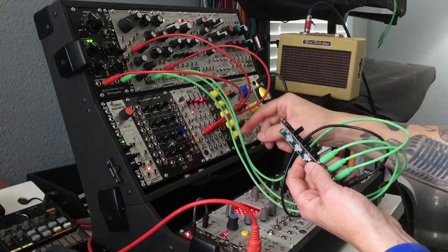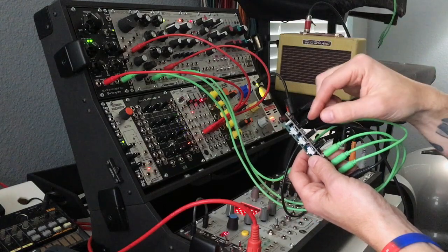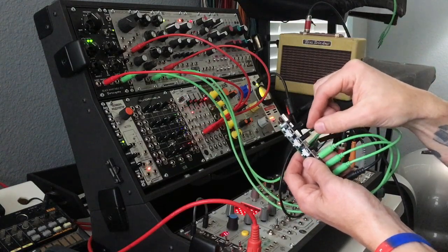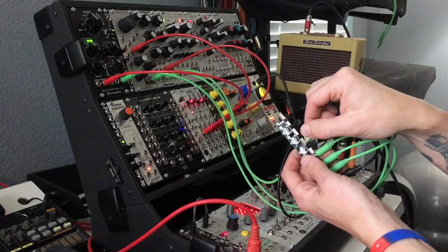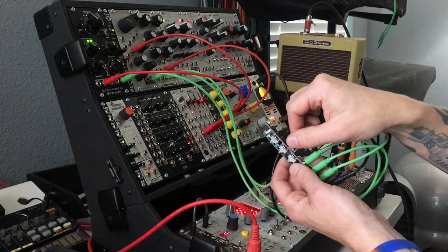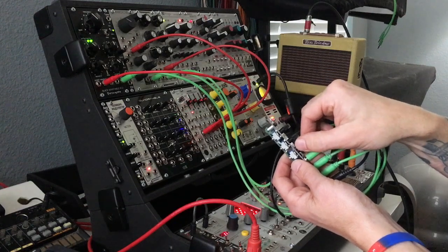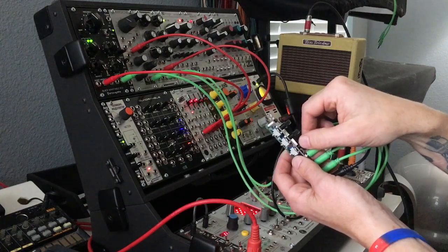First is the digital VCO — you can certainly hear that one being modulated. I have Batumi modulating one parameter on each of the VCOs so you can tell them apart. Number two is the Mangrove — you can hear it being modulated. And number three is the Pittsburgh Waveforms, which is also being modulated.